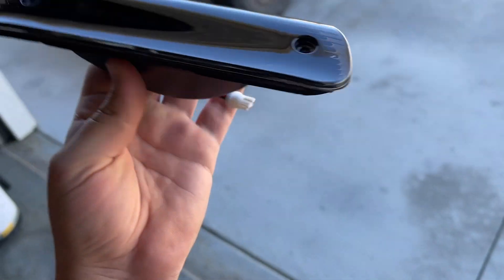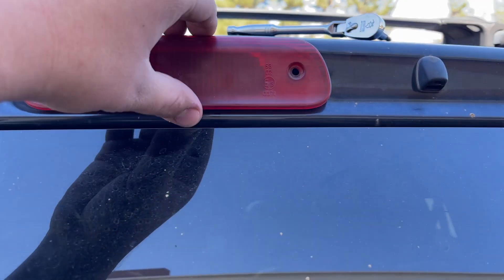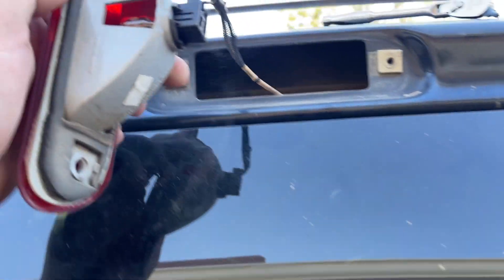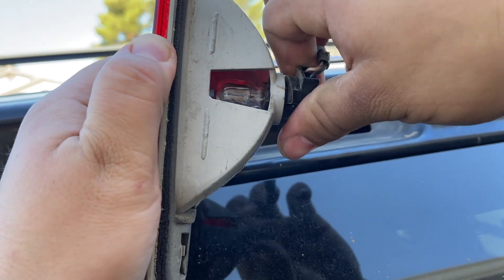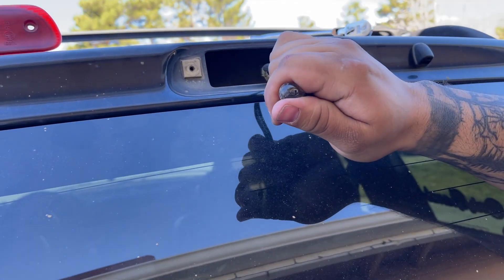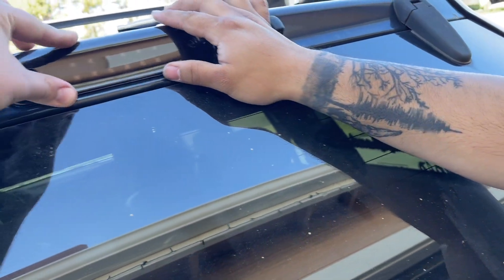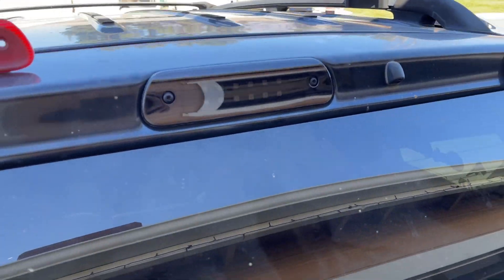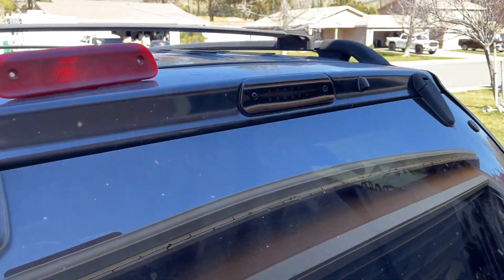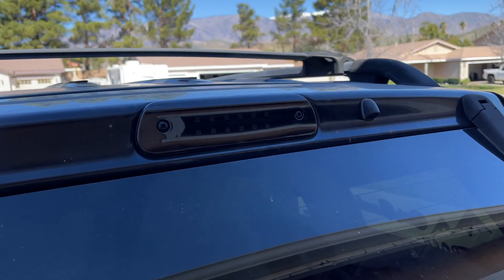We're gonna put this in and I'll show you before and after with both the black and red ones. This light here is actually Steven's — he let me use it for the video, so shout out to Steven for always supporting the channel. Once you have the bolts off this comes out super easy, then you twist this off and pop it out. Take out the bulb and on the back you get this little connector — place it where the bulb was. Then put it back on.